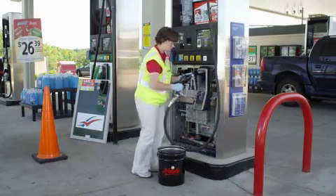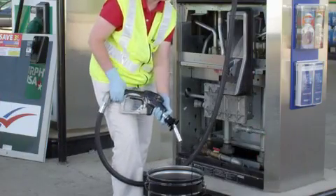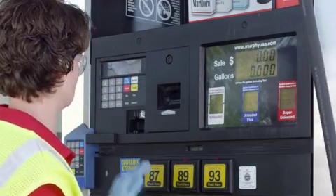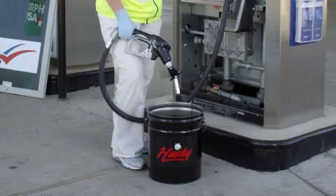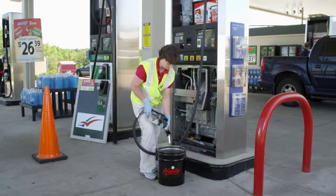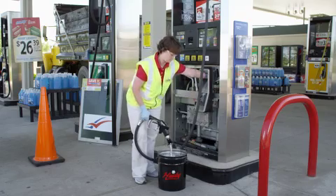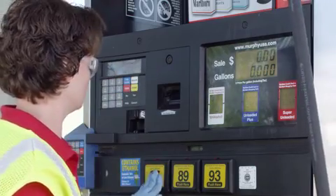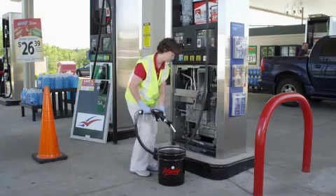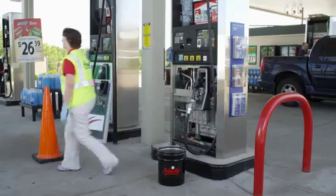Test the pressure activation feature by latching the lever into a hold open notch. Authorize the dispenser and select a fuel grade — no fuel should flow from the nozzle. Release the lever, lift again and latch. Fuel should flow. Cancel the transaction using the boot switch and fuel flow should stop. Authorize the dispenser again and select a fuel grade. Confirm fuel does not flow from the nozzle. This completes the test.